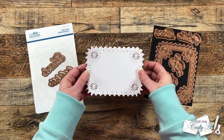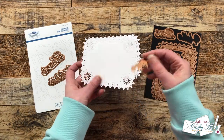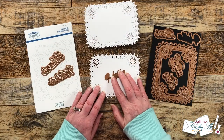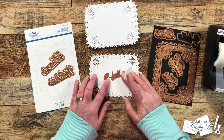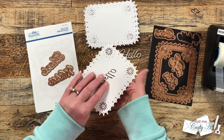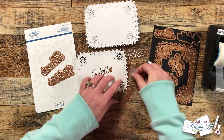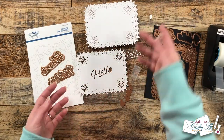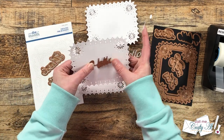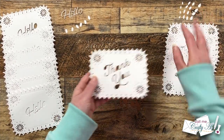Once all 10 had been die cut and everything was brushed and poked out, I got ready to cut my sentiments. You could try to get this straight across, but to avoid that I purposely made it kind of angled. I centered it as best as I could and again used some removable tape. I made sure to keep one copy of each of the sentiments I cut out, and any of the insides — like for 'hello' I needed the inside of the O. I kept those off to the side safely. I ended up making six with 'hello' and four with 'thank you,' and again I tried to center and angle the text.